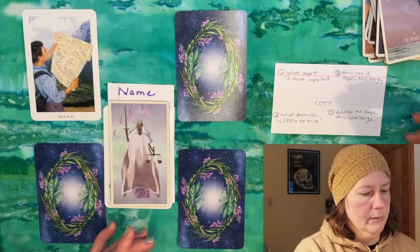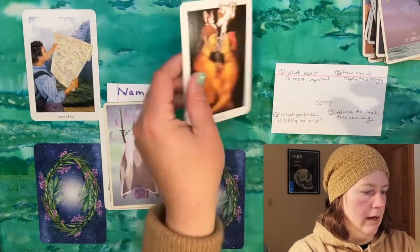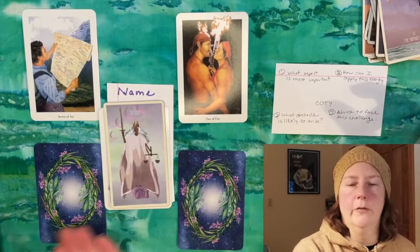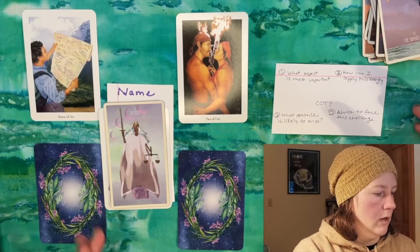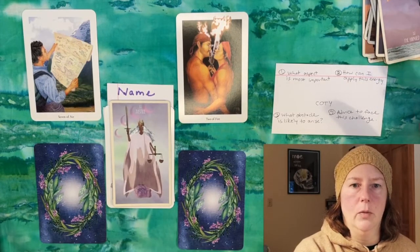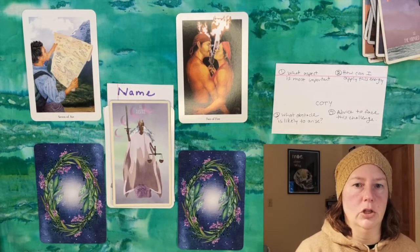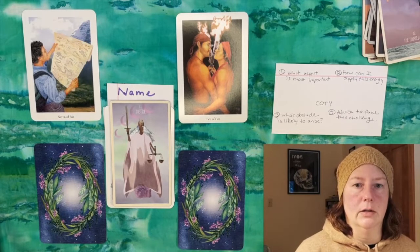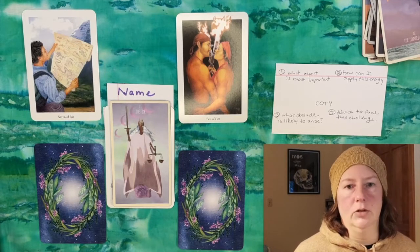This is an elemental-based deck, so we have elemental suits rather than traditional suits. The Seven of Air is the most important aspect of Justice, and I related that to clear thinking, having a plan, and being able to see ahead a few steps. How can this person apply this energy of the Seven of Air to their life in 2022? The second card — a Fire card — talks all about partnership, so finding someone they can work with to bring about more justice in their life.